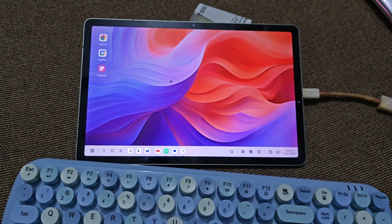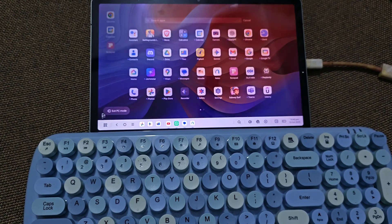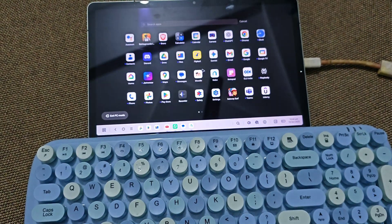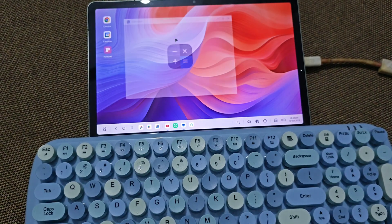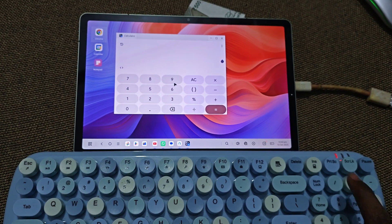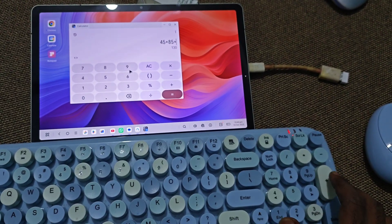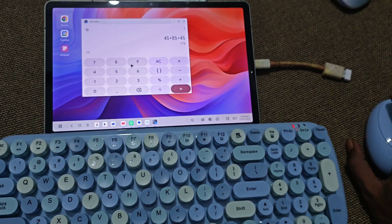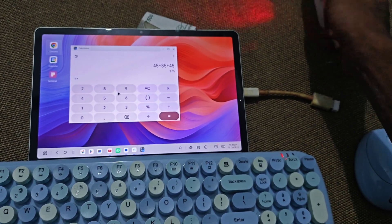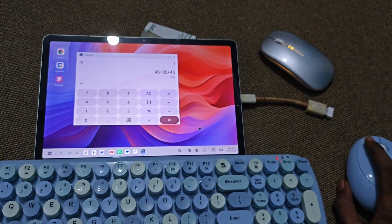Now I can use the mouse and also the keyboard as well. Let me open a notes application — let me open the calculator. As you can see, I'm able to type from the keyboard. So this tablet is able to connect via USB dongle and also using Bluetooth functionality as well.